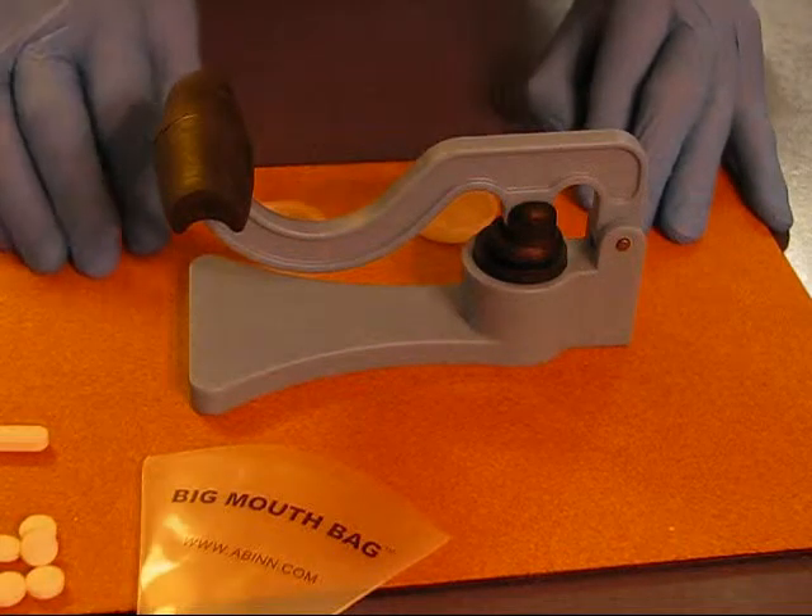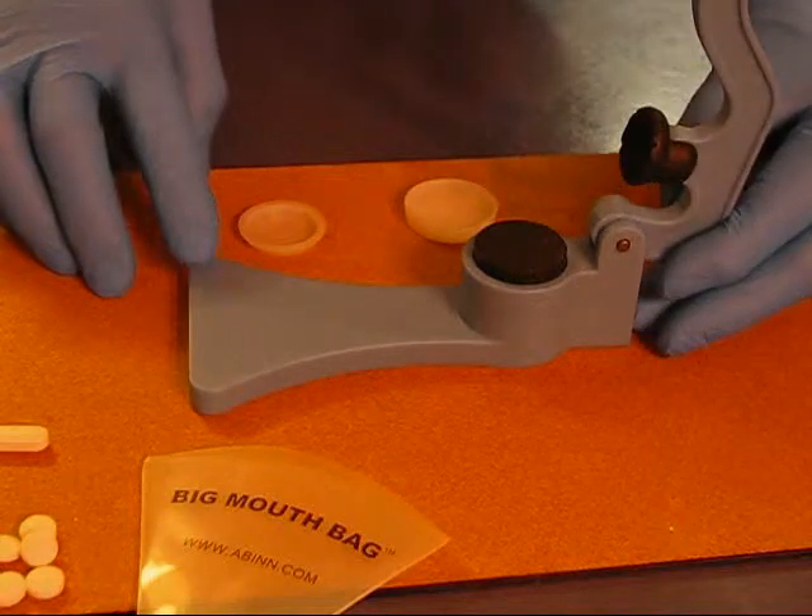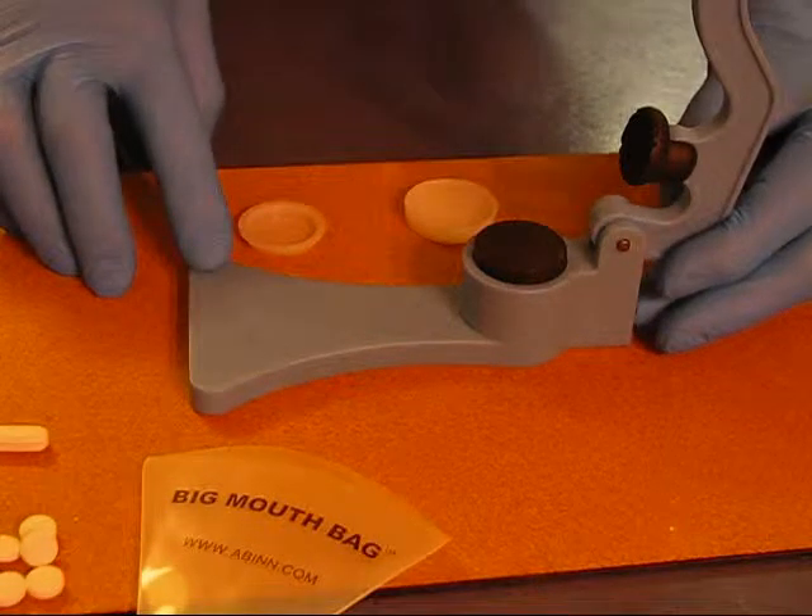This video is to demonstrate how to use our latest addition to our pill crusher family, the home model Peewee.